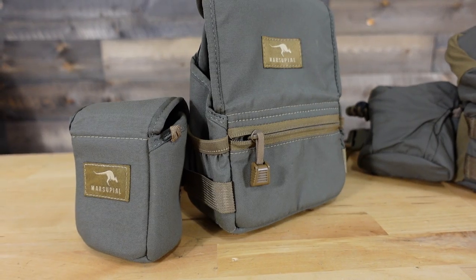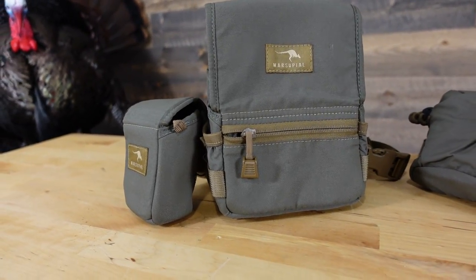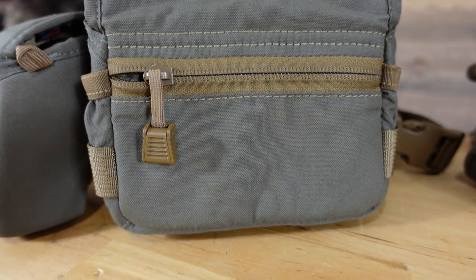I do believe Marsupial is actually phasing out the non-magnetic fully enclosed harness, but that's basically it for similarities. Now starting to break down the differences — looking at the Marsupial bino harness first, you can see this is a very simple, sleek design. There's not a whole lot going on in the front. They do have that front zipper pocket, which is nice because it gives you the ability to store a handheld release.